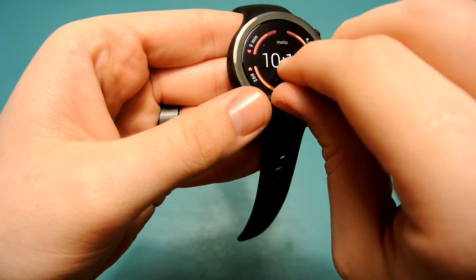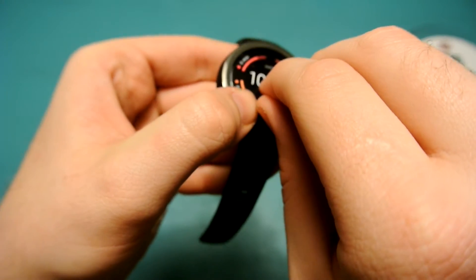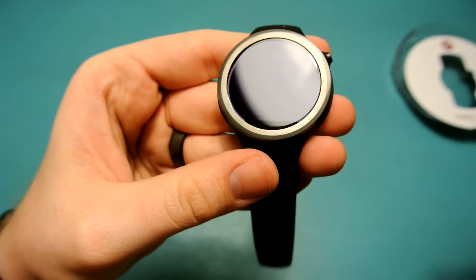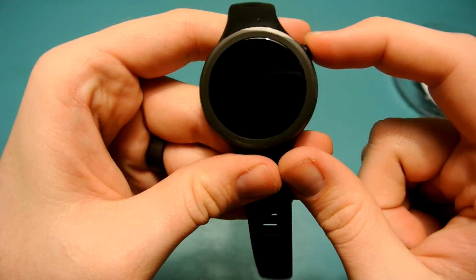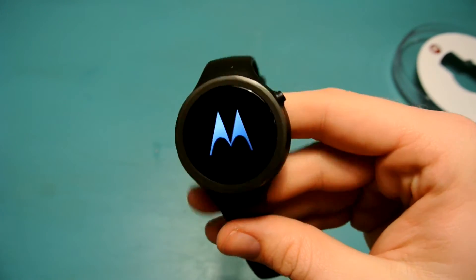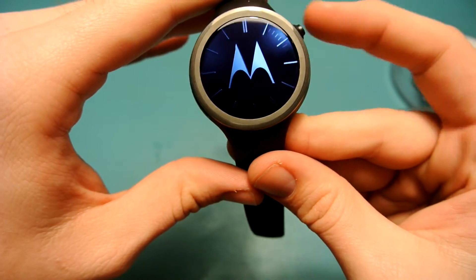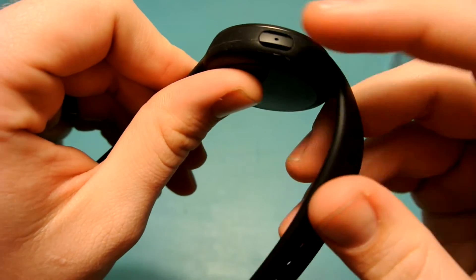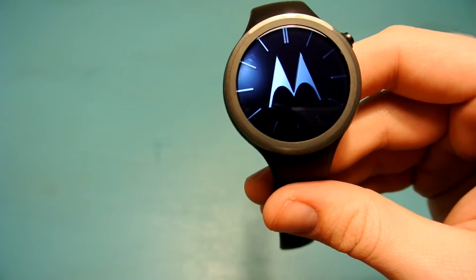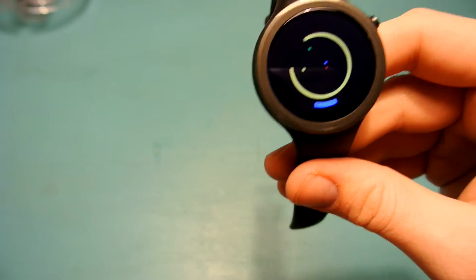Let's go ahead and peel this front sticker off — and we got it. Let's go ahead and hold the side button to turn it on. The button for this watch is on the 2 o'clock position, not the 3 o'clock like the first Moto 360 generation. The second generation has some kind of button or something on the side here — it doesn't press in, so I'm not sure what it is.